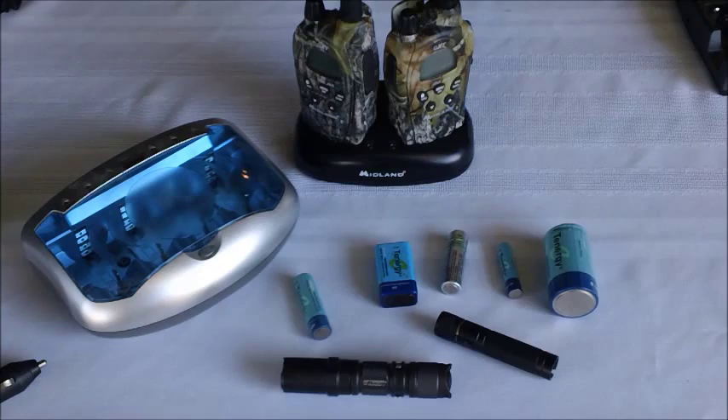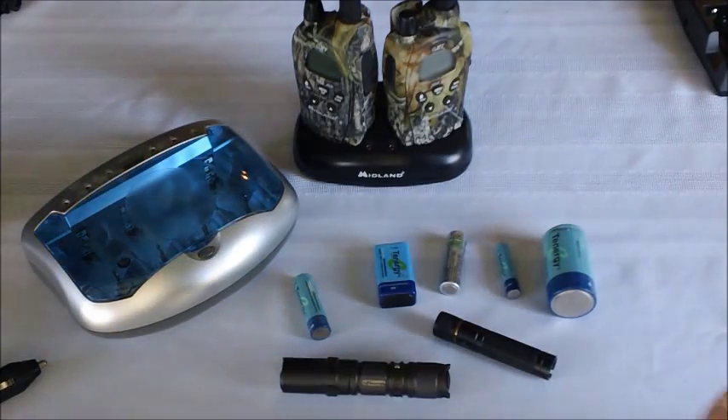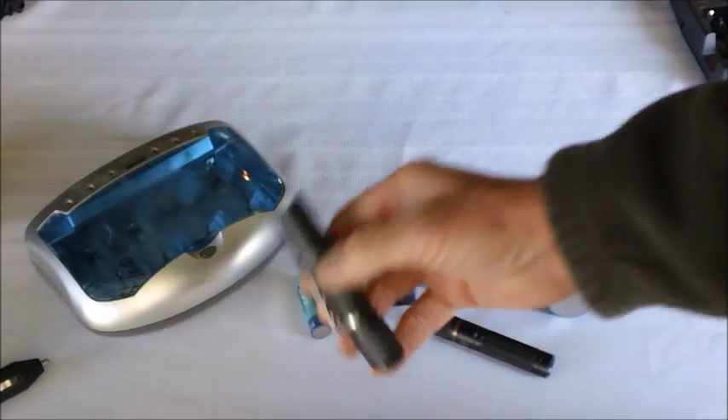Hi, my name is Ron Holland. I want to talk to you about the difference in walking in darkness and walking in the light when the grid is down. If you have not already completed the conversion to rechargeable batteries for everything you expect to operate, do you think you might be a little behind the curve? Now in this video, we're going to focus on lighting.